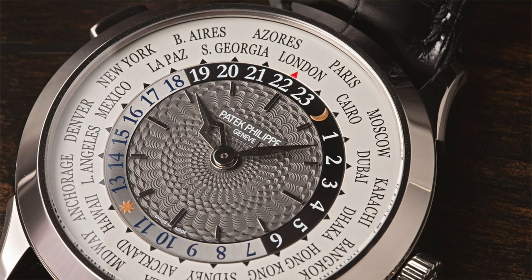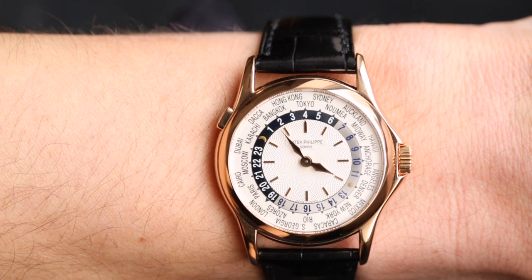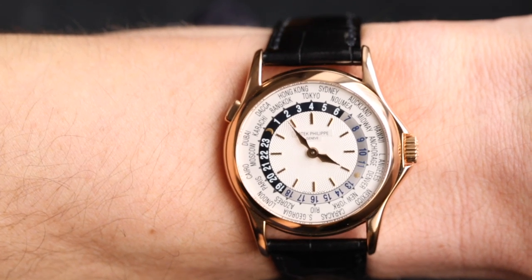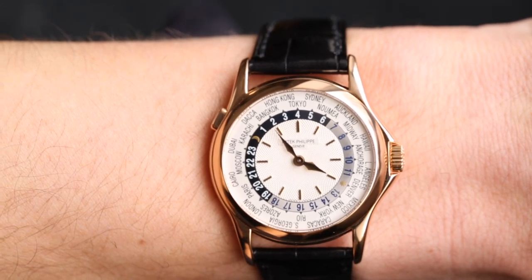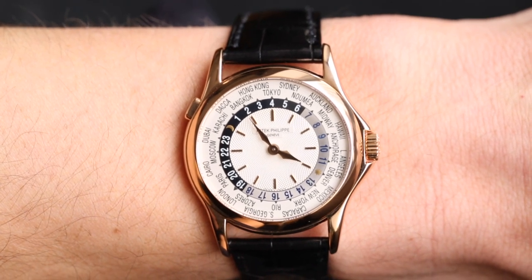Thanks for watching. Let us know in the comments what you think of this World Time from Patek Philippe — do you prefer this older reference, the modern 5230, or the 5130 in between? Let us know what other Patek Philippes you'd like us to review. And if you're interested in this watch or any other watch in the Patek Philippe collection, don't hesitate to contact us — our details are in the description.